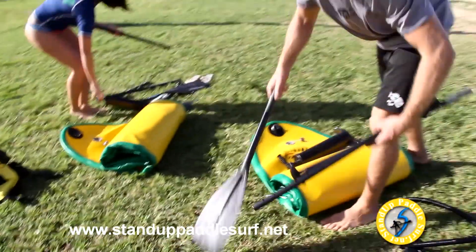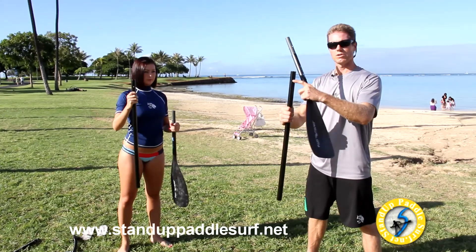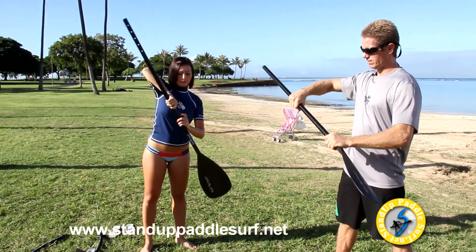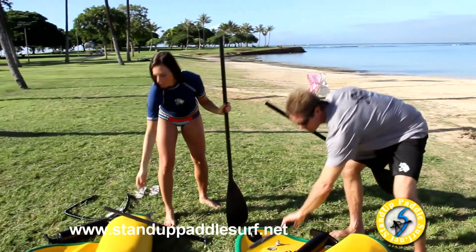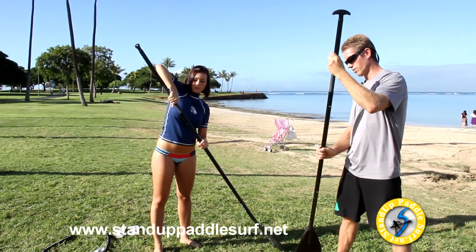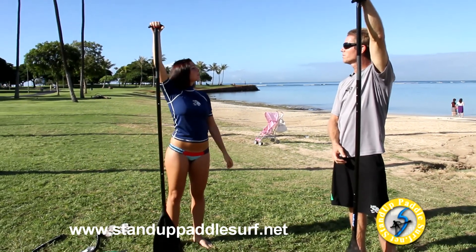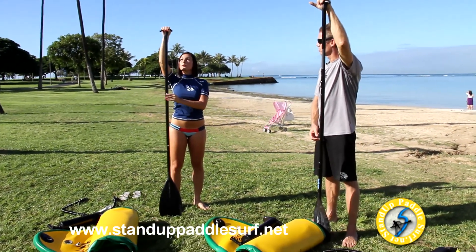It's a three-piece paddle. This is the middle piece — one side has just one hole and one side has several adjustable holes. We put the single hole on the blade side, the blade snaps in, and then the handle part goes on top. Adjust it to a length where you can comfortably reach over the paddle and get your wrist over it easily.